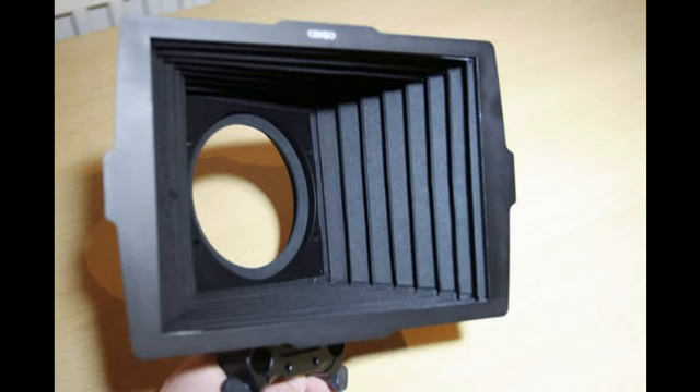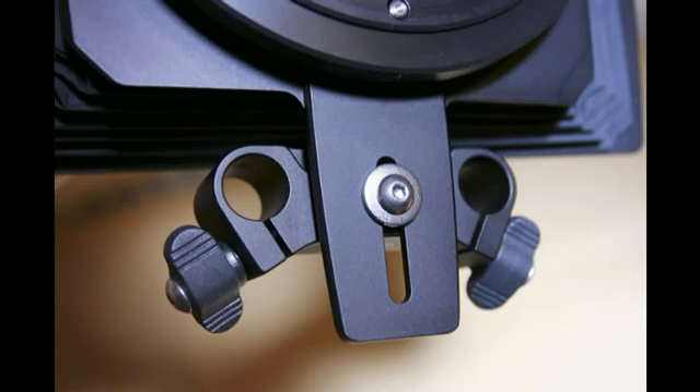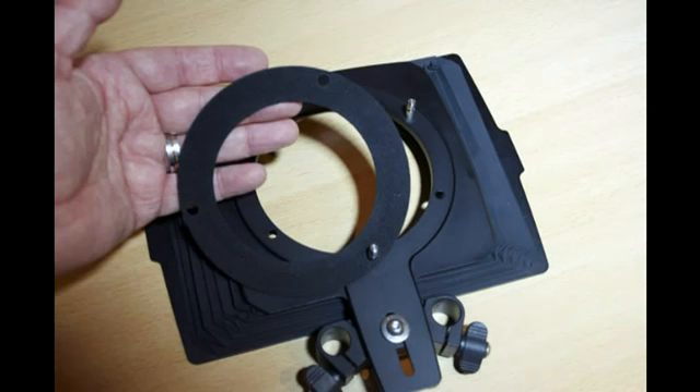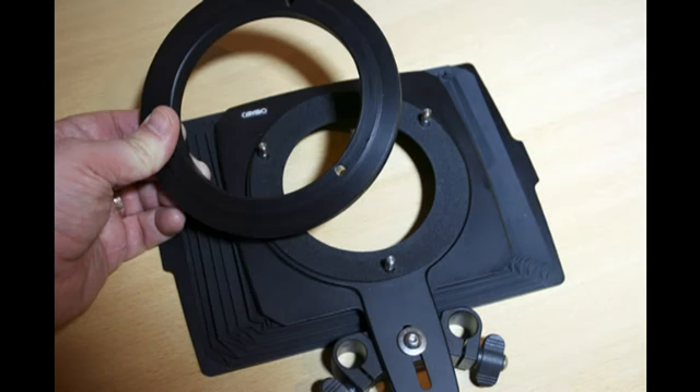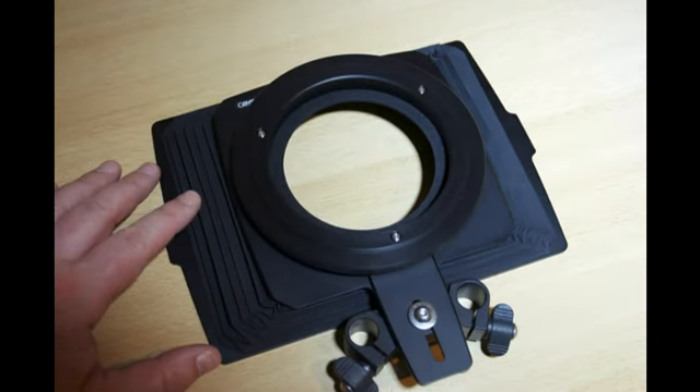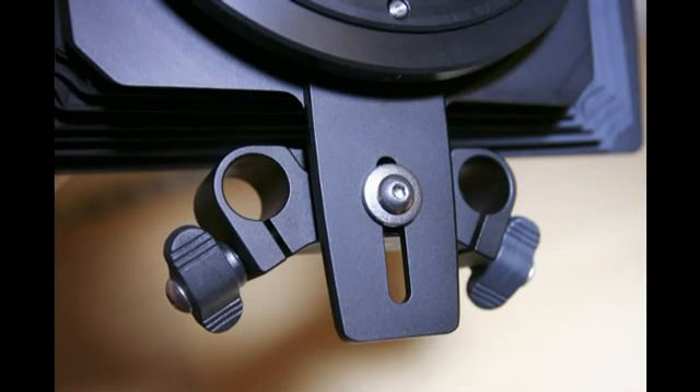The CSM100 matte box is flexible to allow for optimum shading for any focal length lens. It is suitable for most wide angle lenses in both 4:3 and 16:9 aspect ratios. It comes complete with a flexible light seal kit for lenses up to 95mm and a 15mm rod adapter. The light seal is fixed to 3 pin locators and the retainer ring holds this into place. The rod adapter is height adjustable to compensate for the lens barrel size and position. To fit, simply slide it onto the rods and lock the thumb screws.